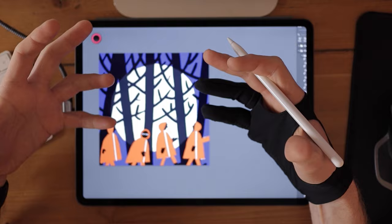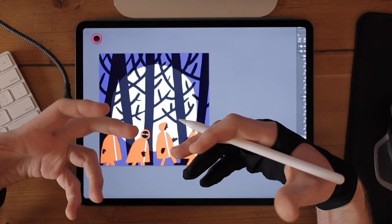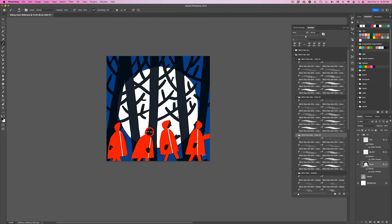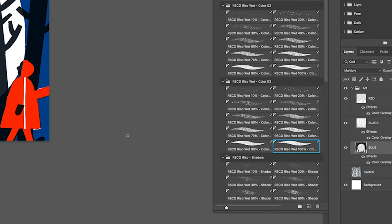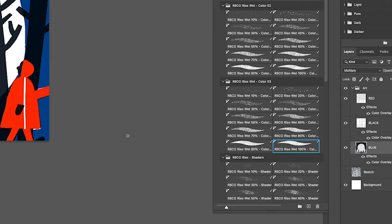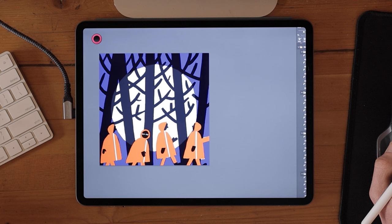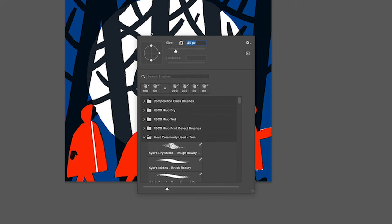We're not using the brushes exactly as they're designed — we're using them more for their textures. I like doing it this way because I can focus on composition first and then on how the printing would look, just like in real life where you'd make art and then the texture would come from the actual printing process. Here's the trick to adding the textures. Starting with the blue layer, I'll select riso wet 100% from color 03. The brush mode is set to multiply by default — I'm going to set that to normal, otherwise what comes next won't work. I'll make it a nice big 500 pixels.